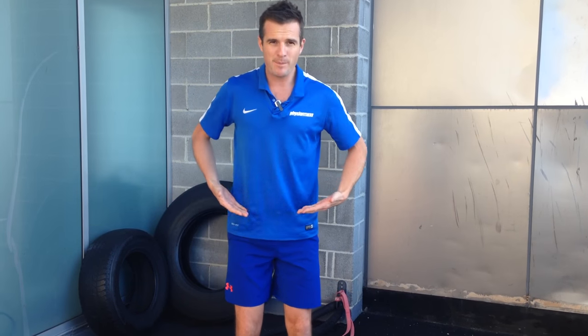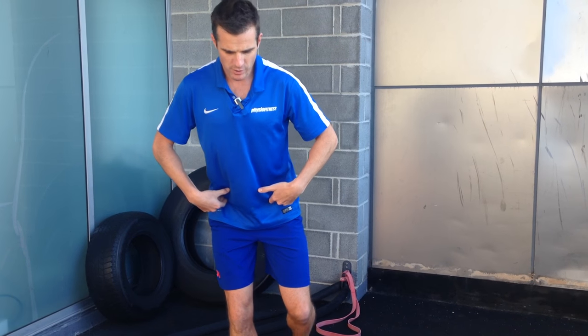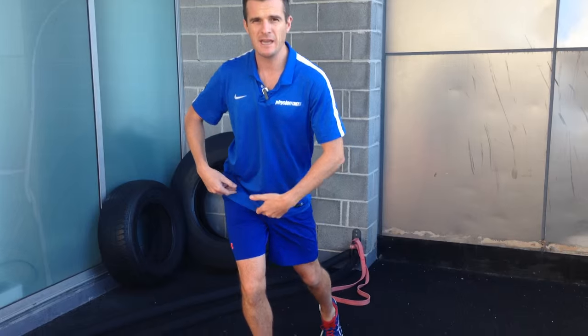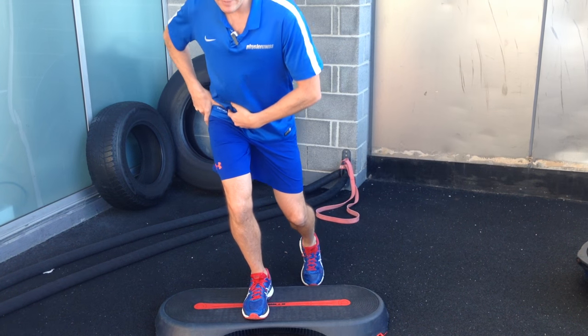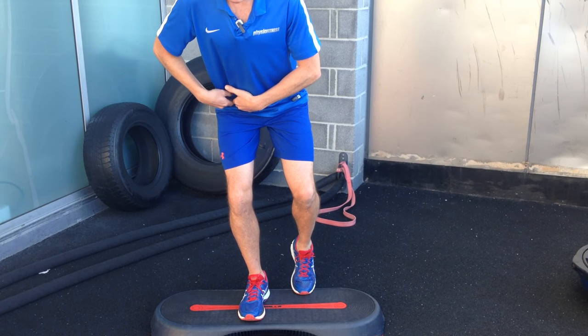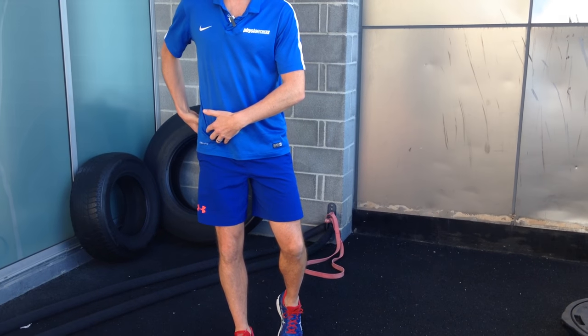It's very important to keep that pelvis level throughout the entire movement. One thing that causes you to drop your pelvis is trying to reach for the ground when you run out of range in the hip — you squat down, run out of range, and then just drop. You've got to make sure you actually bend at the hip to do the movement, and sometimes people can't do that because they've got weakness there.